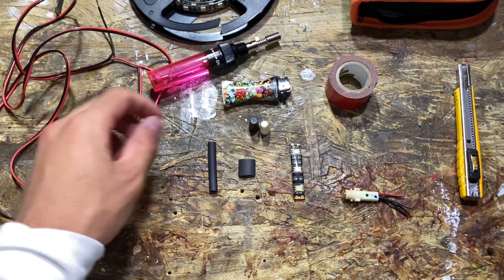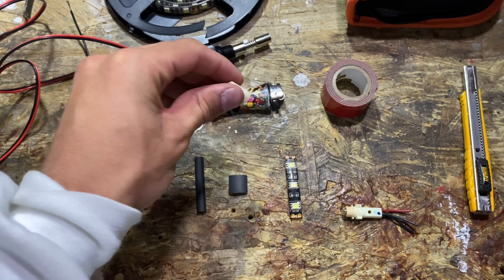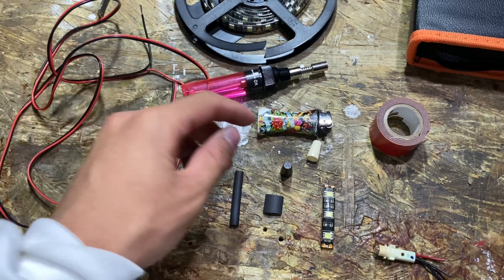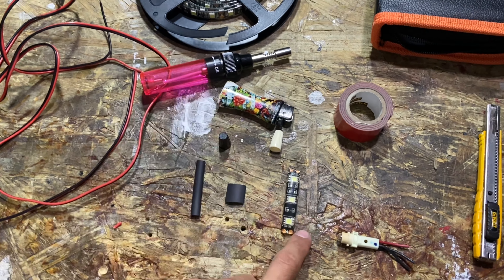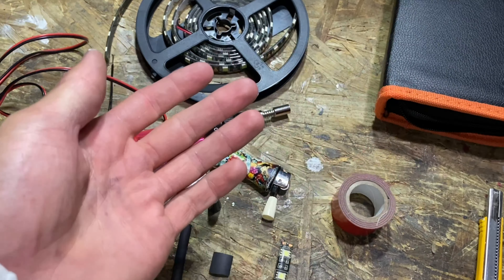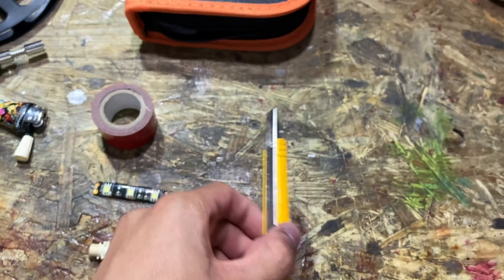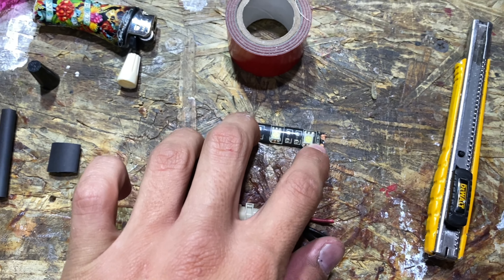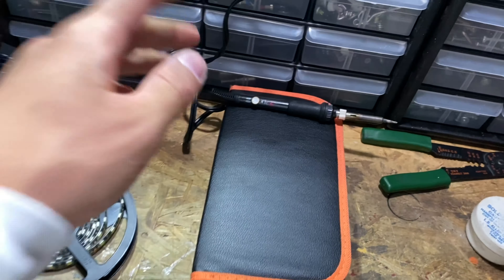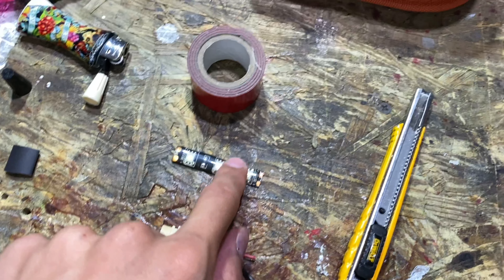Here are the things you'll need for this job: a torch or lighter for the heat shrink, locking nuts to connect the wires, an LED strip, two-sided tape to mount it — the factory adhesive backing never worked well for me — a razor knife to trim the rubber and expose the copper ends of the LED strip, and most importantly a soldering kit to solder new wires onto the LED.